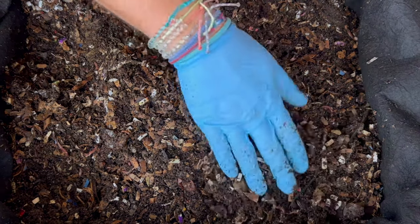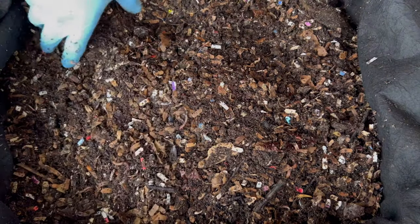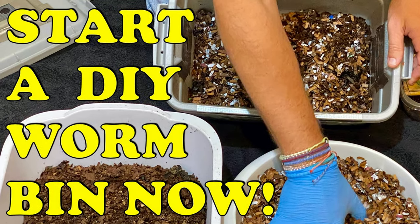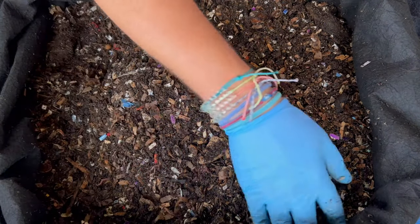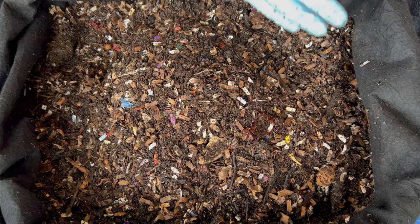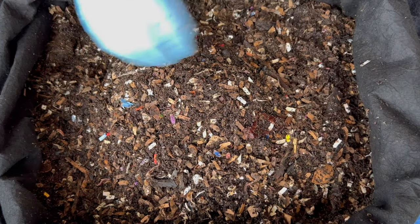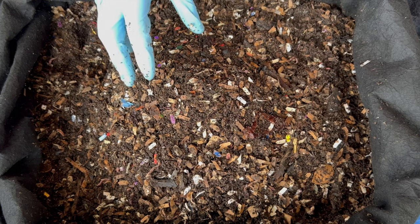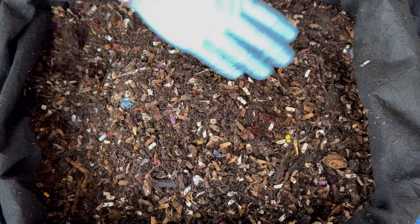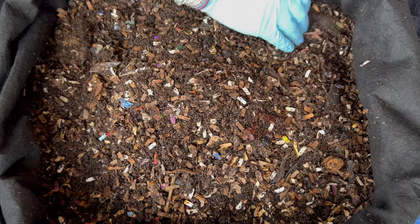If you're wondering how to start a worm bin, I've got a couple videos on that. I've got two other bins where I do experiments and reset them when I pull the castings out — I have a Vermi Hut and a tiny worm bin. This bin is almost two years old and has a very established microbial flora inside it — tons of microbes, microorganisms, molds, and fungi. With those in the bin, it really helps break down the food and helps the worms digest it fast.